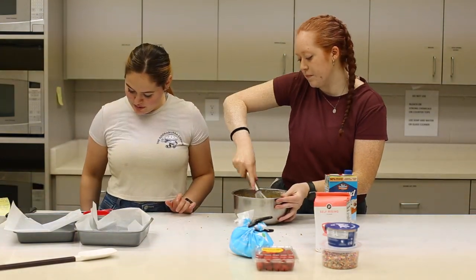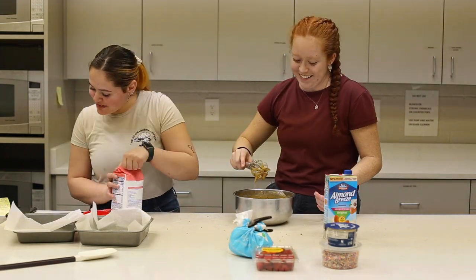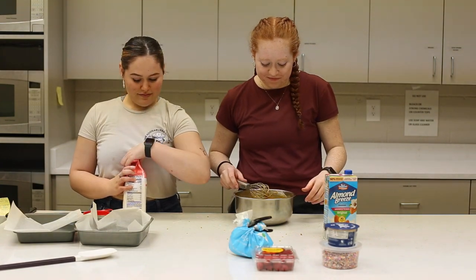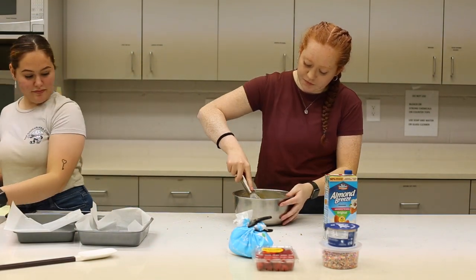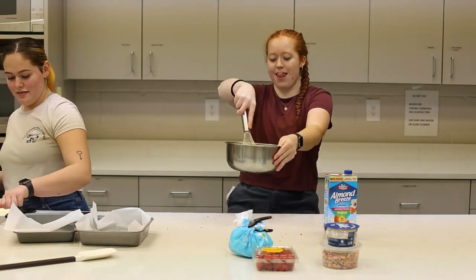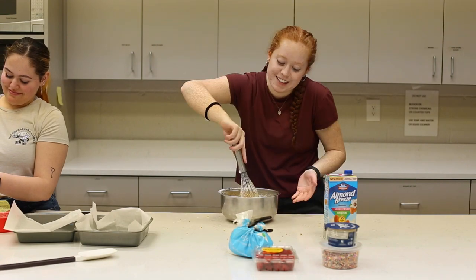Now we add the flour. Mix, mix! Oh, Jessica — I get excited, okay?